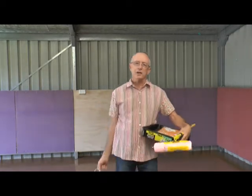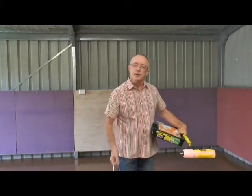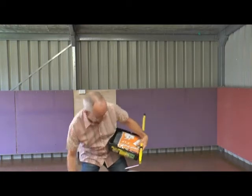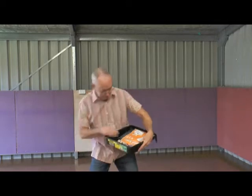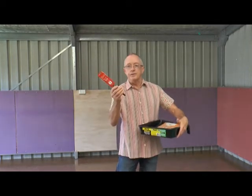But now I think the place needs a bit of a makeover. As you can see, these panels are looking a bit sad behind me. So I've been to Bunnings. We have the undercoat, we have the roller.